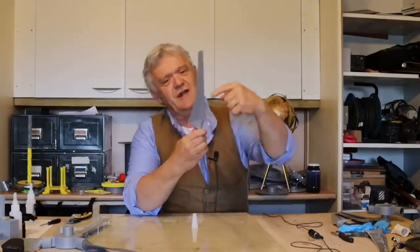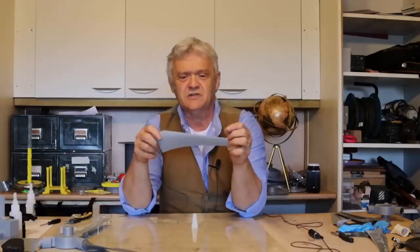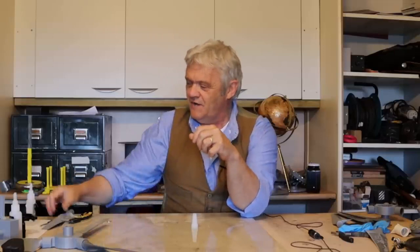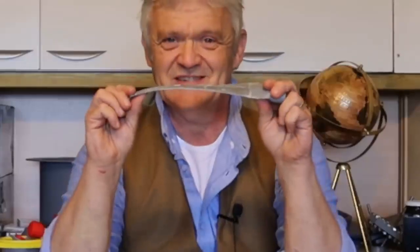When you print the blade that way, the layers all run in this direction, giving it a grain. So something unfortunate happens if you give it a bend — it doesn't last because it is extremely brittle in the direction of the grain. However, if you coat it with superglue, something really quite awesome happens.